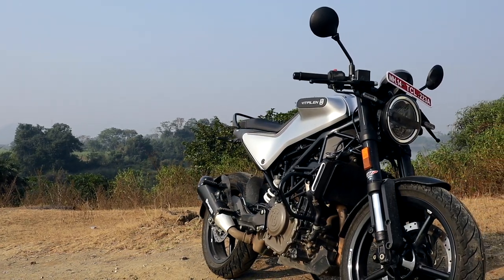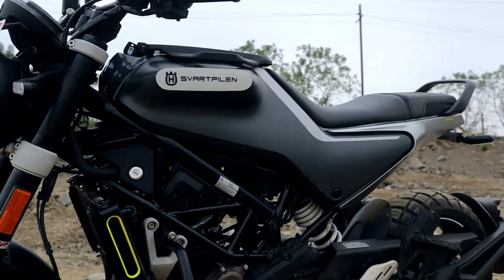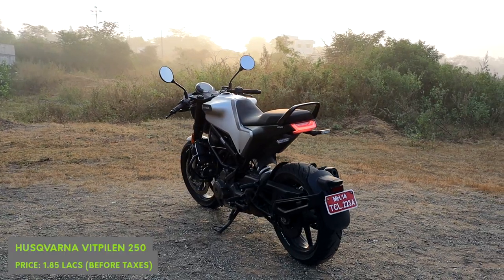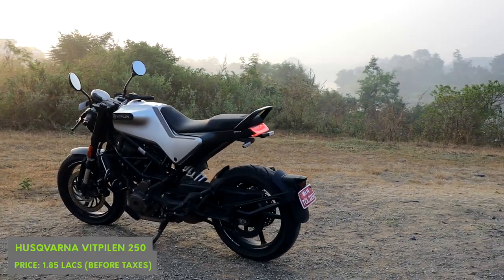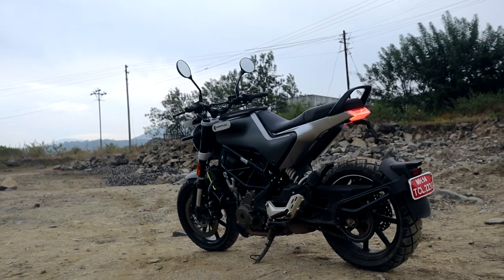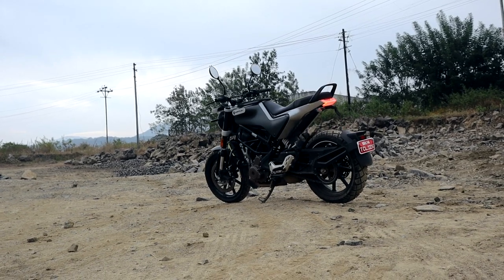The Vitpillen 250 and the Svartpillen 250 are the two bikes Husqvarna have on offer in India. Both bikes are pretty much the same, apart from the clip-on handlebars and road tyres on the cafe racer, the Vitpillen, which are replaced with more upright handlebars and dual sport tyres on the scrambler, the Svartpillen.